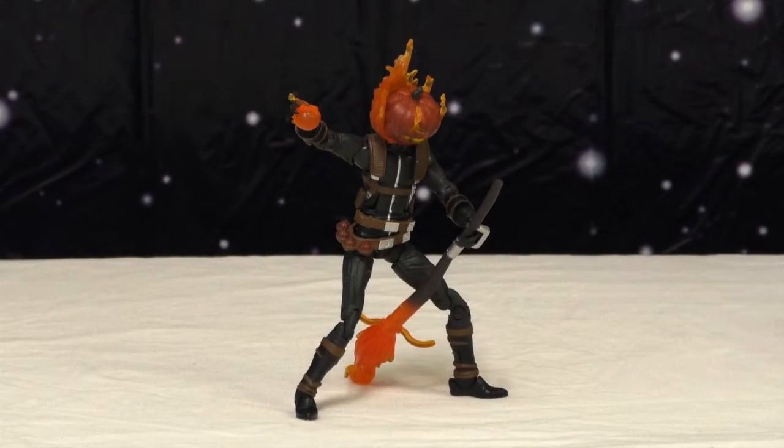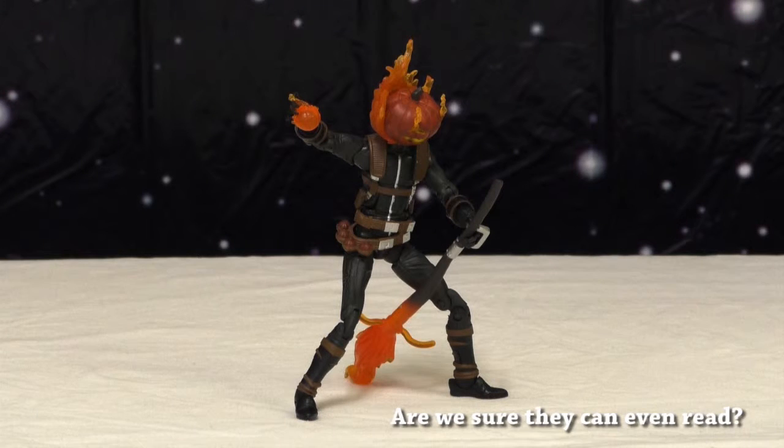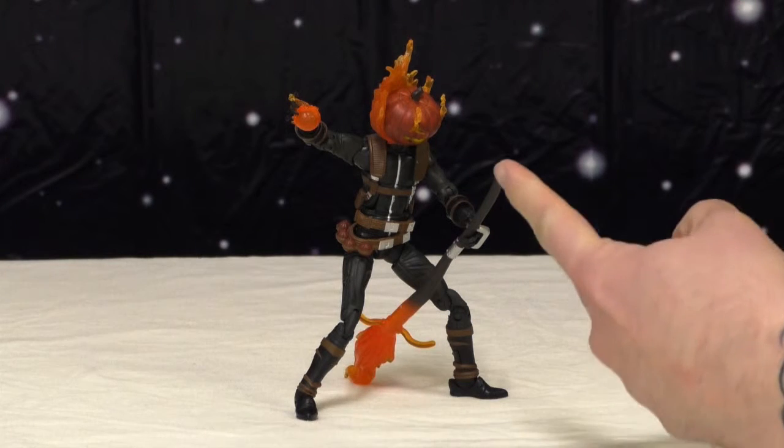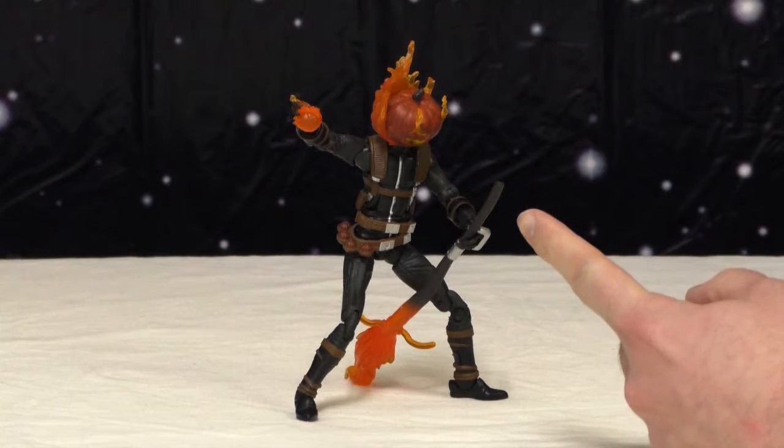You could tell by the box, but the problem is we don't read boxes — that's why he didn't know. The box actually doesn't say Jack-O-Lantern on the front; it says something like 'Revenge of the Night' — villains of the night, whatever. Jack-O-Lantern, this is the toy, because we play with toys. We don't read boxes.